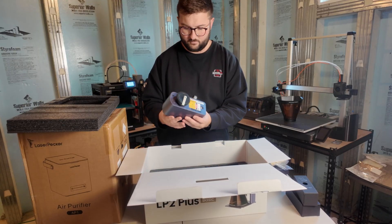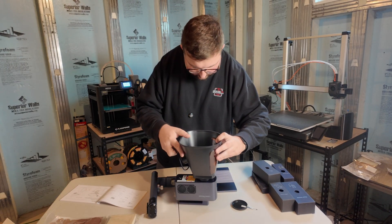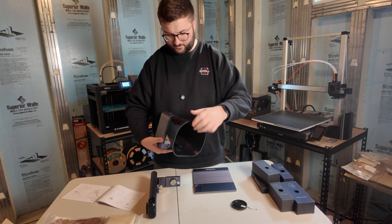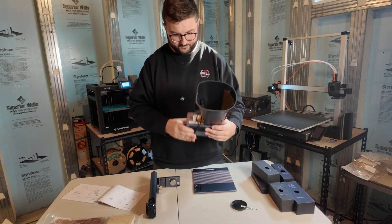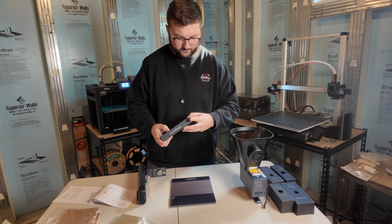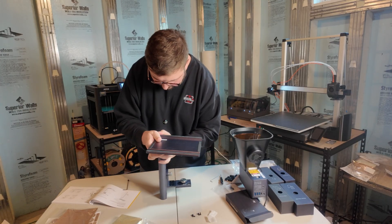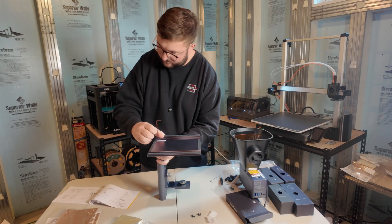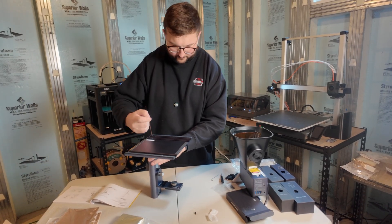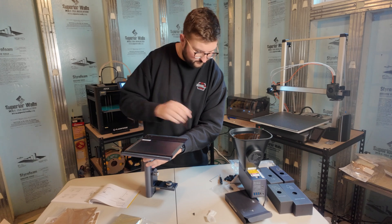Let's get started with quick assembly. We're going to take this out and attach the front light filter, which is this magnetic filter. This feels awesome. Electric stand assembly — I'm going to go into the LaserPecker tool kit. Everything I've put my hands on has been very high quality: the bolts, the stand, everything has intention.